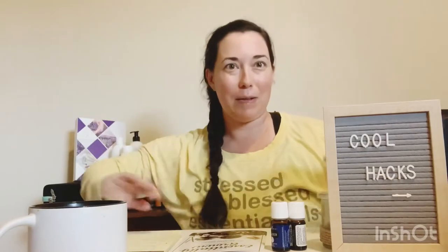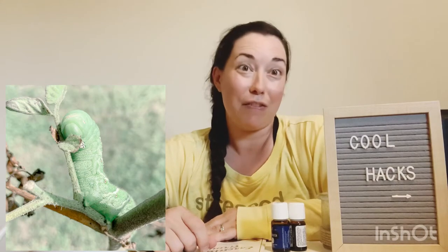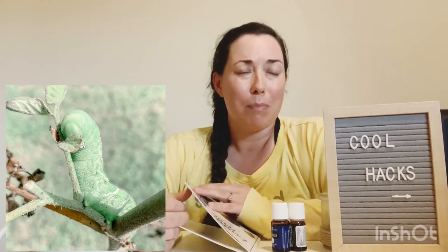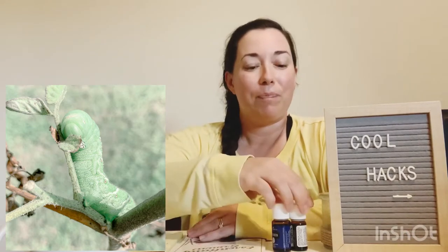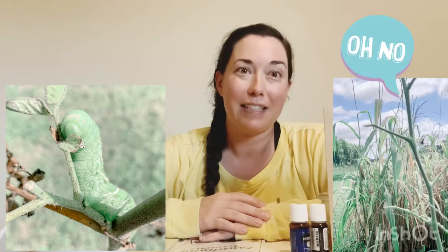So let's go ahead and talk about this guy. I'm going to put his little face up there. It's kind of the face only a mother could love, right? He is kind of cute though. So these guys, the tomato hornworm caterpillar — they will not be on your plant one day and the next day you go out and they will eat your garden.